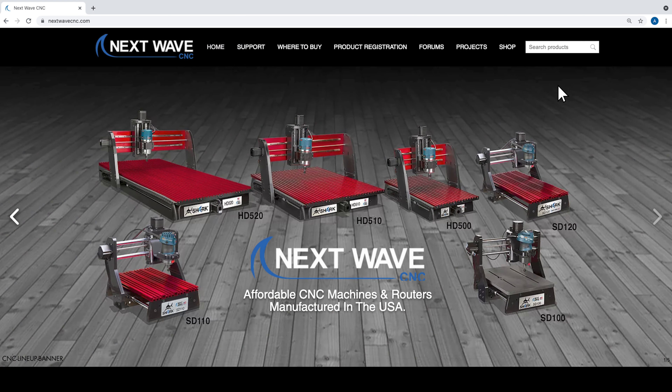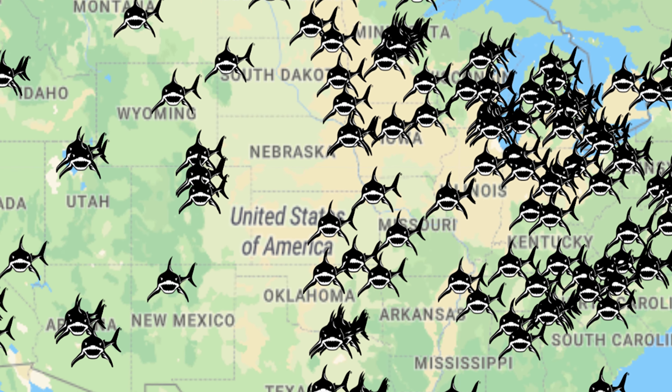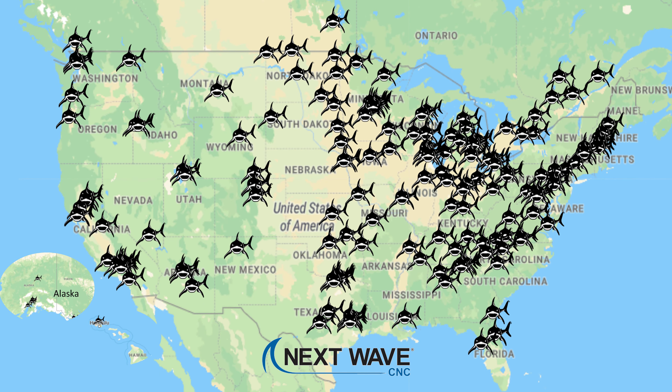To learn more or purchase a Shark laser module, visit us online at nextwavecnc.com, or visit one of our hundreds of Next Wave CNC Sharks and accessories retail dealers nationwide.